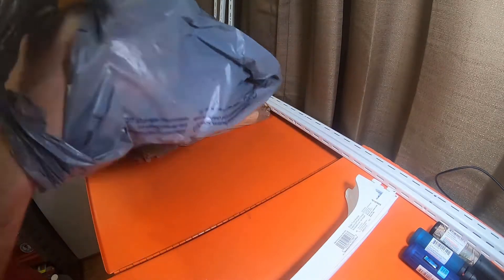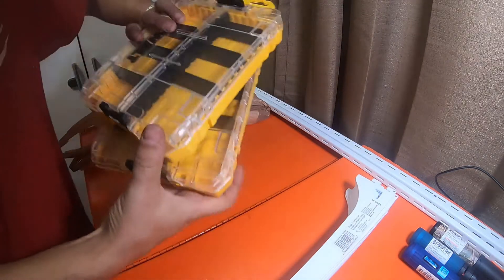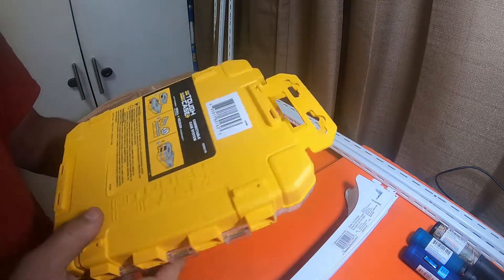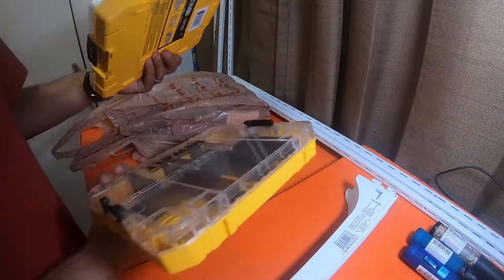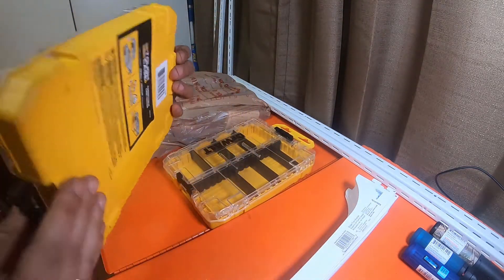I'm gonna probably pick up a lot more of these brackets later, but eight should get me started. Not sure if I'm going to use the six-footers right now or just the four-and-a-half footers. I also picked up two of these DeWalt Tough Case Plus — these are just empty organizers. I thought it was kind of nice that they had the empty organizers.